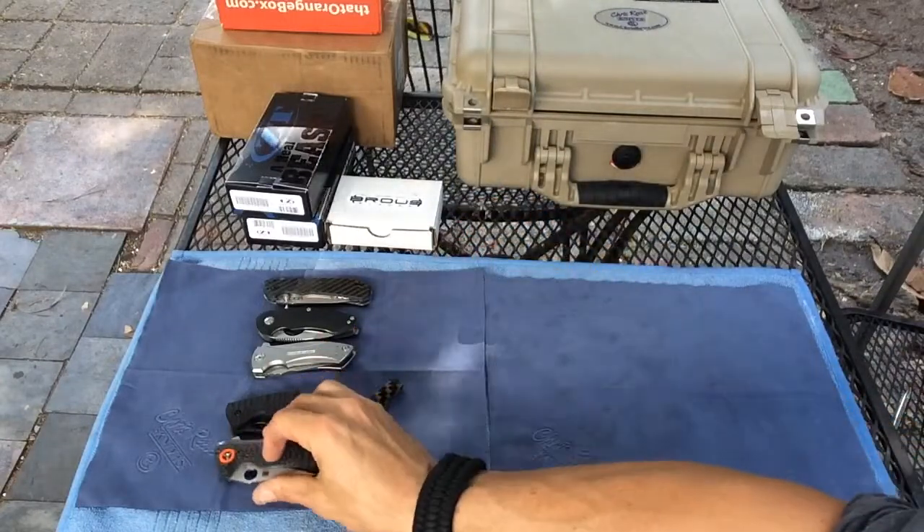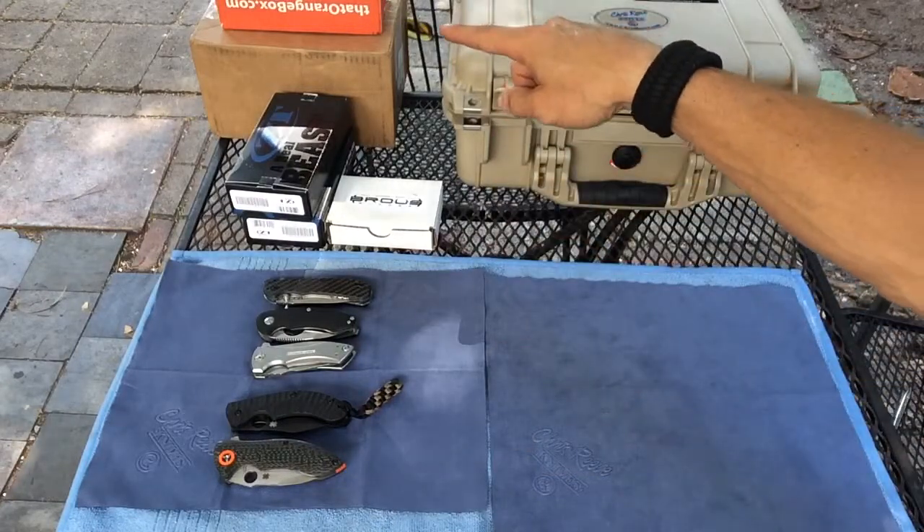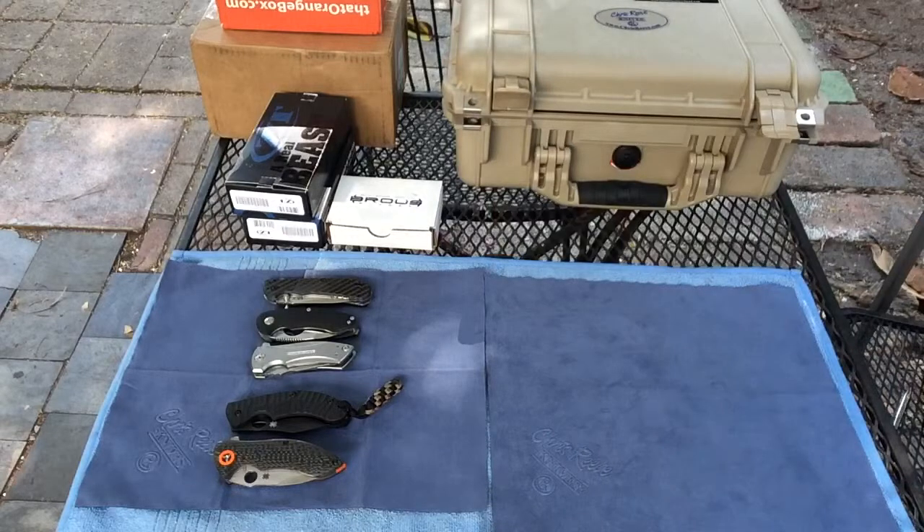Quick little review guys. If you're looking at the boxes on the table, those just arrived in the mail today — that's my 940-1 and also I believe my ZT 0200. I'll throw a video up real quick in a minute. Thanks for watching and talk to you soon — god bless.